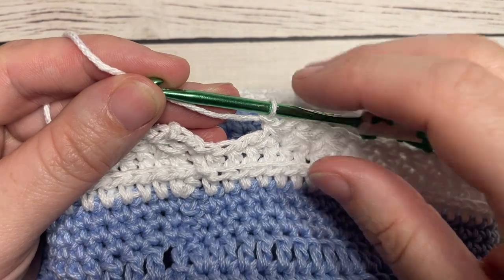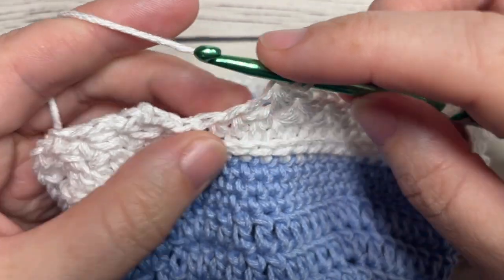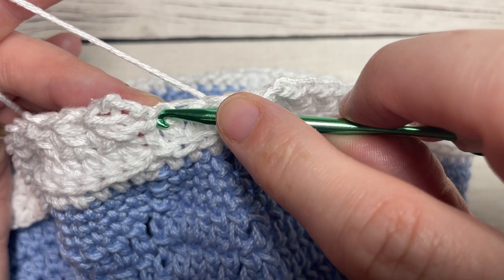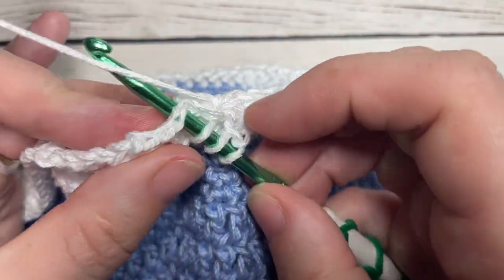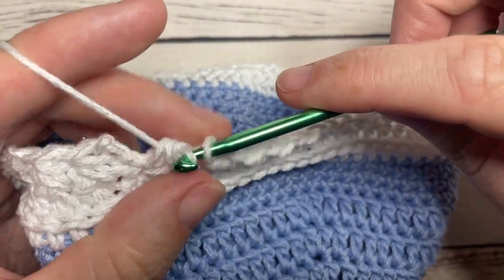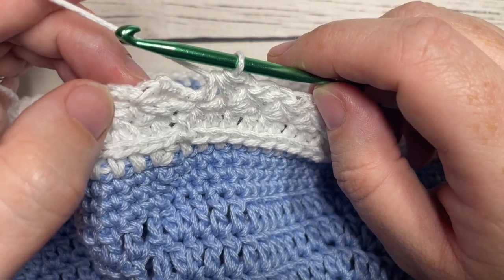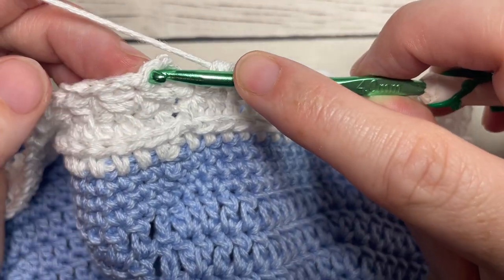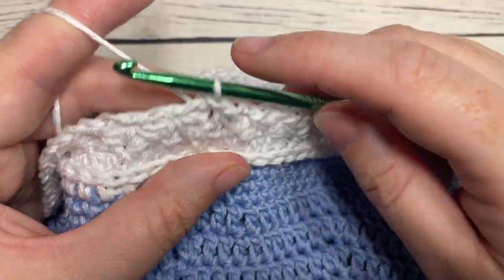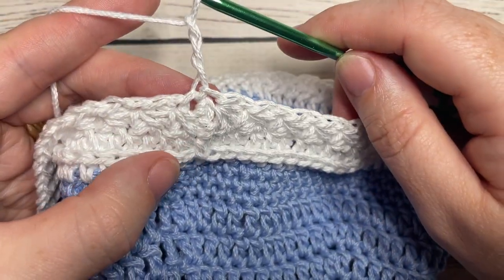To work each subsequent daisy stitch: insert your hook into that chain stitch just worked, yarn over and draw up a loop; insert your hook into the same stitch as the previous daisy stitch at the base, draw up a loop; skip the next stitch; insert your hook in the next stitch, yarn over and draw up a loop — four loops on your hook, yarn over and pull through all four, then chain one. Repeat all the way around. For your final daisy stitch, insert your hook into the same stitch as joining, yarn over, pull through all four loops — do not work the chain stitch, but join directly into the top of the first daisy stitch.